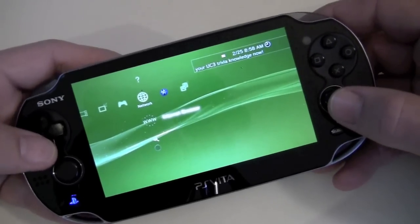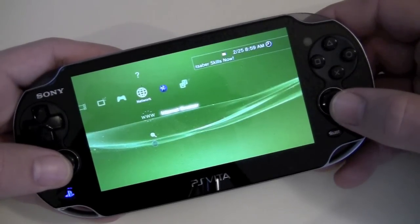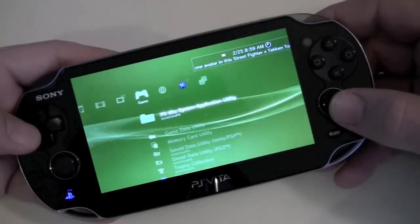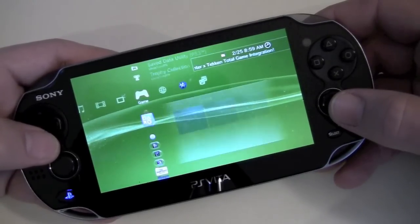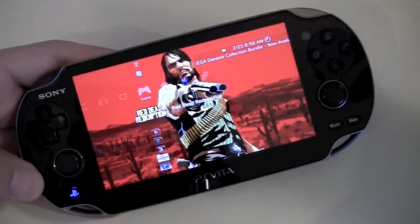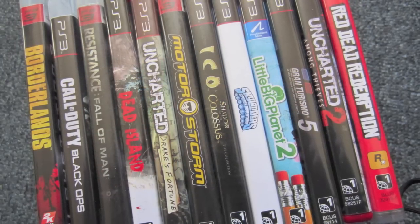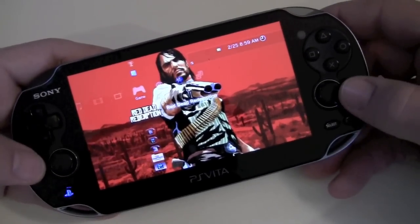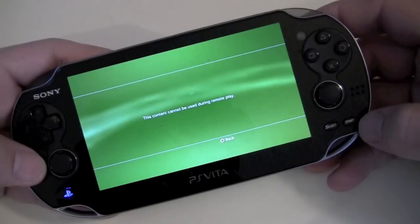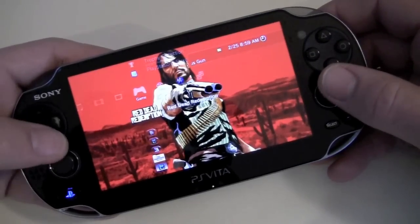The problem is Sony is touting remote play — they've been marketing it fairly heavily with remote play and cross platform play. The problem is every single one of the PS3 games that I own are not compatible with remote play. Very few games are at this point. I'll put a screenshot in here of all the games I have for the PS3 — not one of them is compatible with remote play. It simply says 'this content cannot be used during remote play' for every single PS3 title that I own.